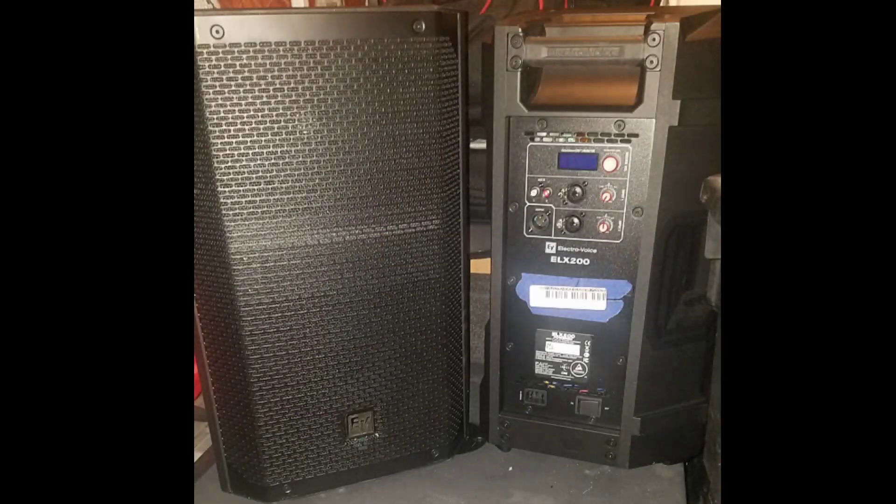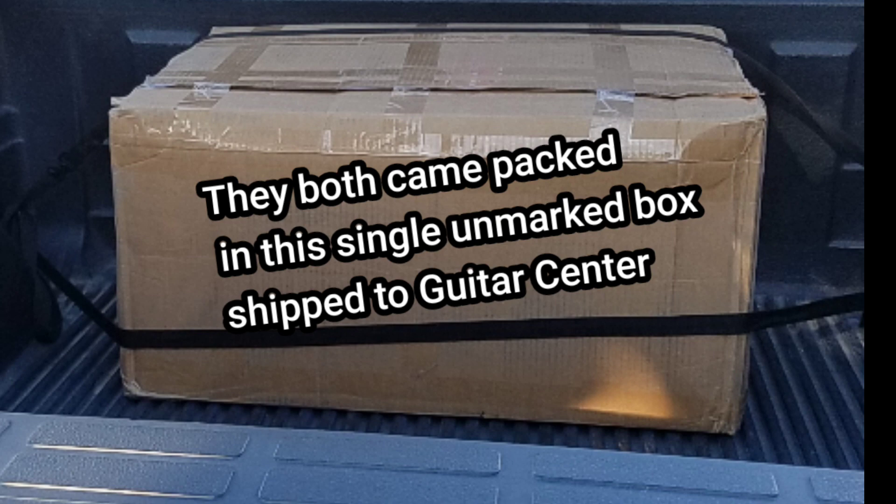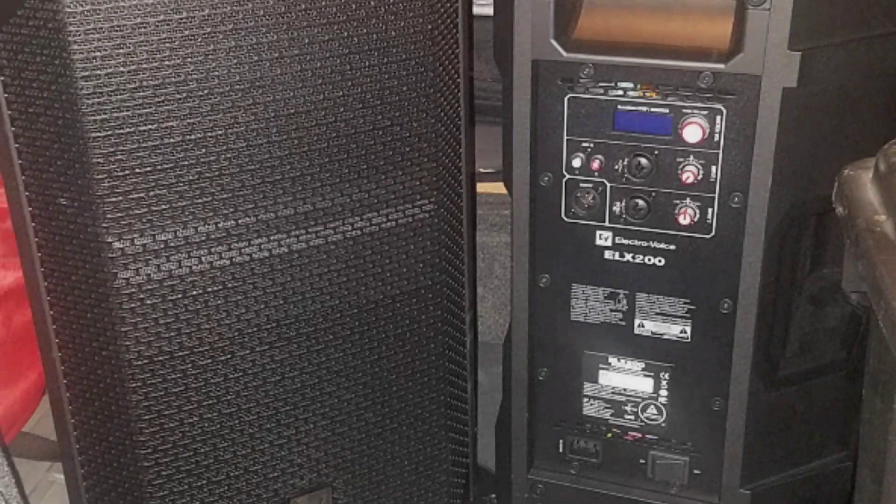I'm here to show you the new addition to my family — it's the EV-ELX-200-10P. I'm doing them with 10s now. A little lighter for my back and a lot not louder.